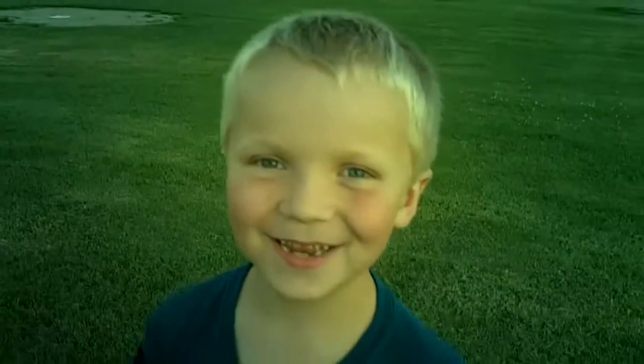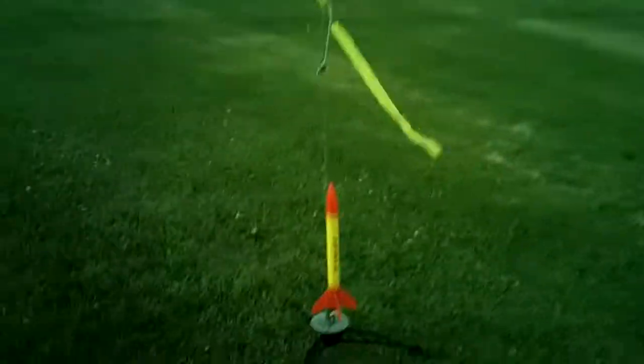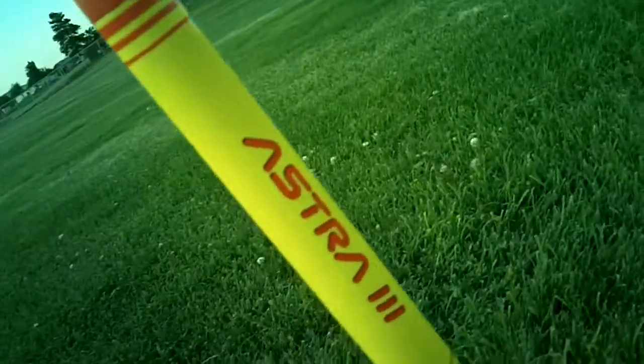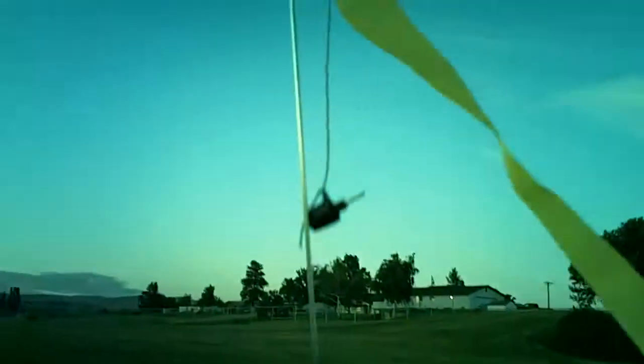Dad, hurry up and let me launch it. You excited? Yes. Ok, we hope it works, huh? Dad, show that rocket. Ok. Wow. The Astra 3. Dad, hurry up and let me launch it. Ok.